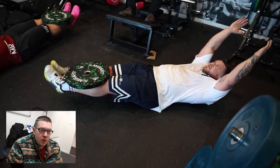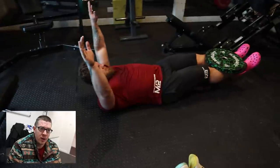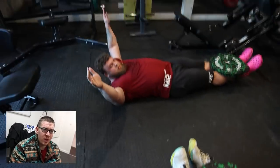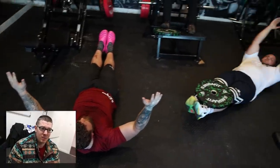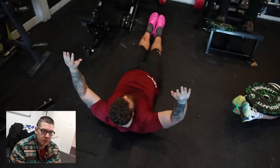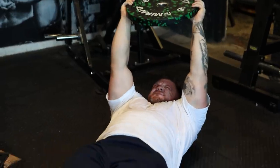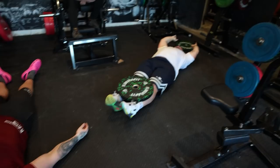So the final exercise of the day was hollow body holds. In my opinion these are one of the best core exercises you can do, especially for strongman. You're training the core in its entirety, working through the hip flexors as well. We've got the lads adding weight to them. A few technical changes — Tom said he wasn't feeling it too well, so in the next set we nailed the technique and he really felt the benefit. Nice solid core exercise and gets everything working.